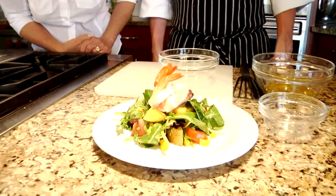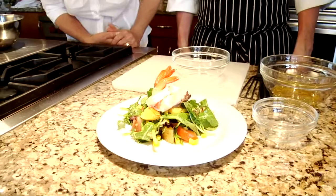Chef, we eat with our eyes first, and you have just seen chef plate — which you helped to do — and now we're going to taste it, because in the end that's what it's about: how it tastes.